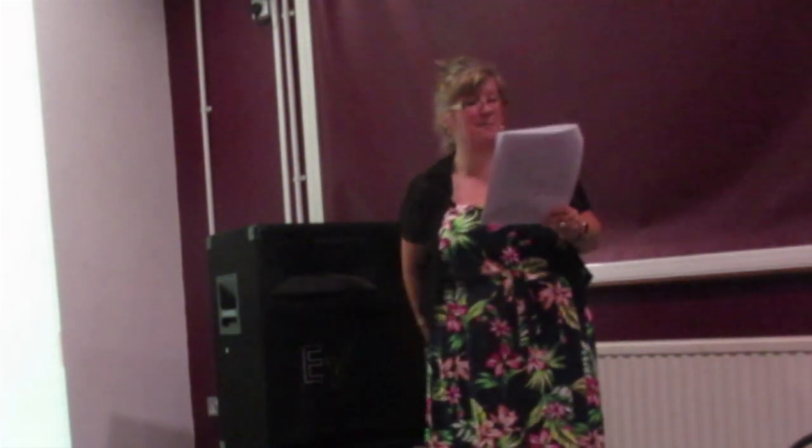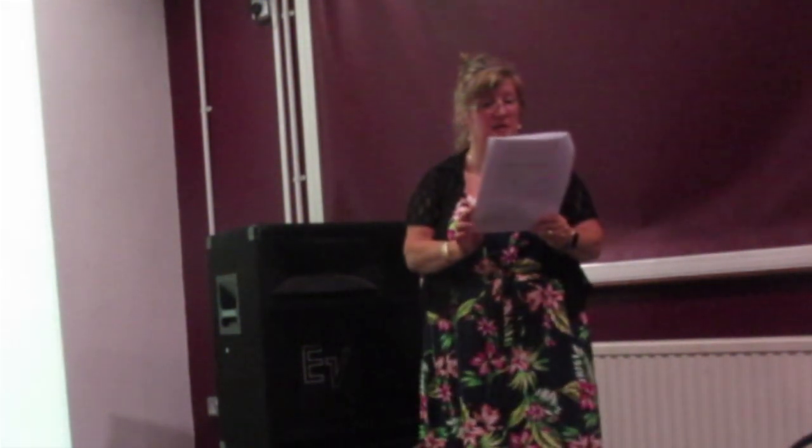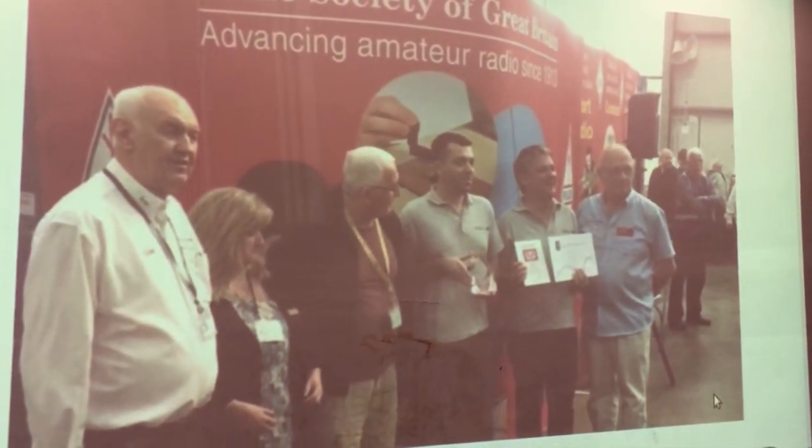Last year, Essex Ham won the National Club of the Year award. We were lucky enough to be at Newark where the trophy was awarded — it's like a big rally where you can buy radios, equipment, talk and chat. The RSGB awarded Essex Ham the National Club of the Year, as you can see in the two pictures there, and the actual award is pictured below.